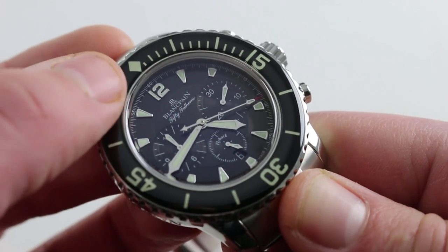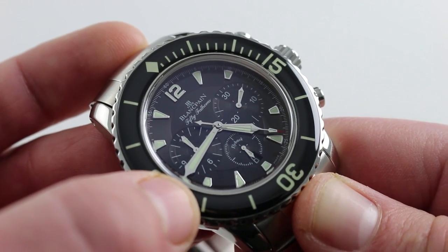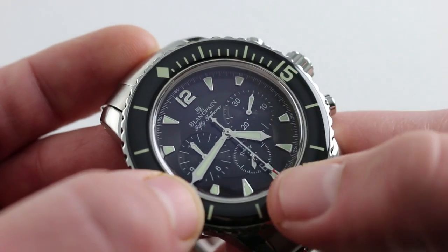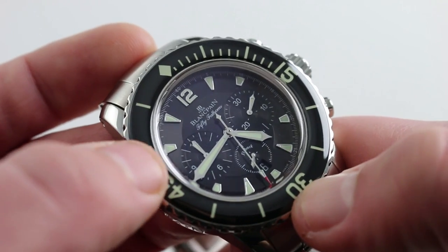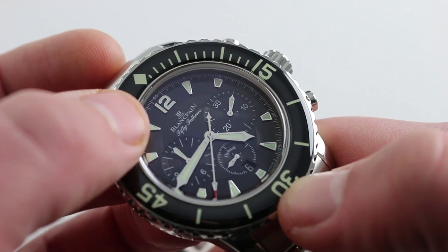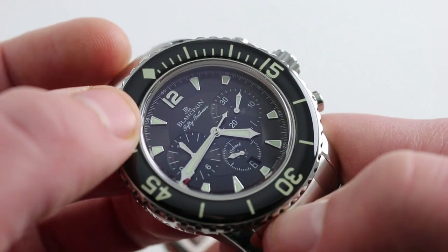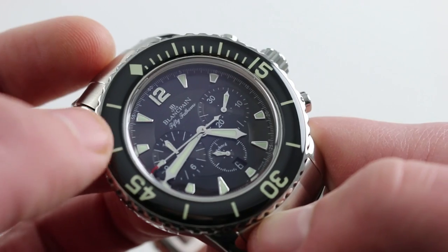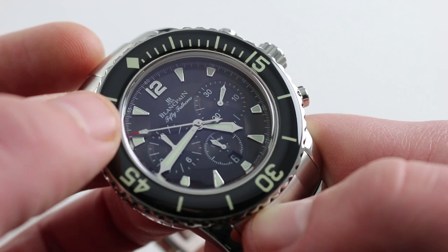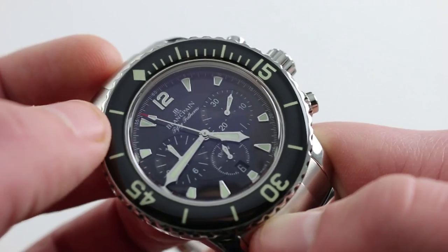The center dial features all applied white gold hour indices and an Arabic numeral 12, white gold broadsword-style hands, and matching white gold broadsword-style hands for the sub-registers. Everything is fully lumed down to the sub-register hands, so you can see all of it at night. The dial has an inner dial separated by a crease line — a strong character line runs about the inner dial separating the hour track from the flat plane of the inner dial. The dial itself is a muted metallic — not quite gloss, not a sunburst, more of a matte metallic in black, very handsome and very easy to read.